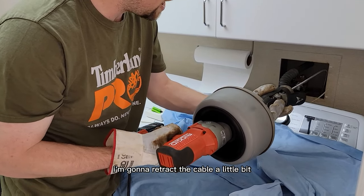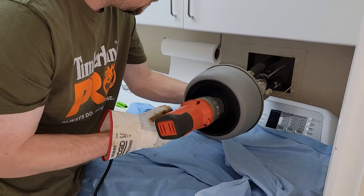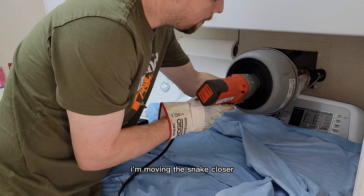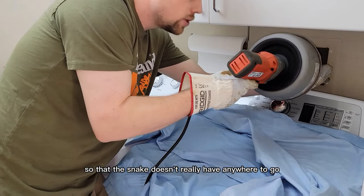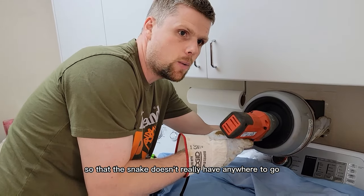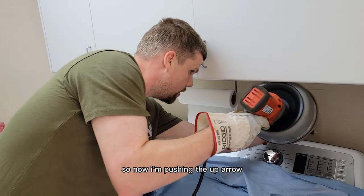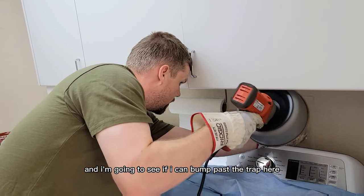What I'll do is retract the cable a little bit, and while retracting I'll move the snake closer so it doesn't have anywhere to go while I'm forcing it down the trap. Now I'm pushing the up arrow and I'm going to see if I can bump past the trap.